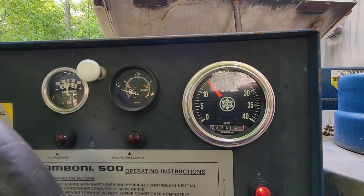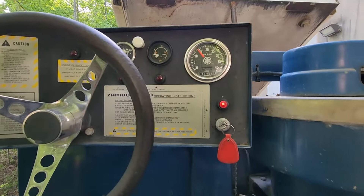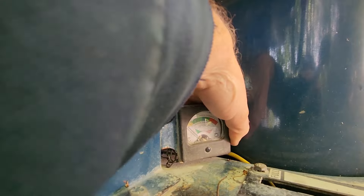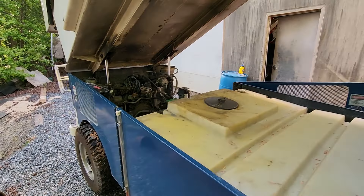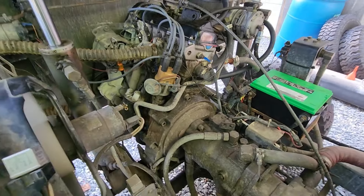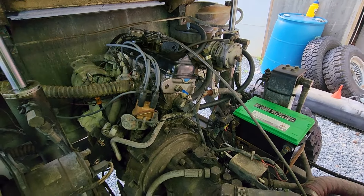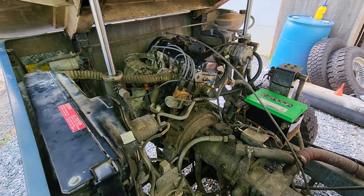The RPMs look good. I don't think our meter is working here. It seems to be running pretty good. We need to do a little bit of tuning — we need to set our ignition timing, we need to let our water go through the system and get all the air out. A few little minor things we need to do, but it's pretty much going.